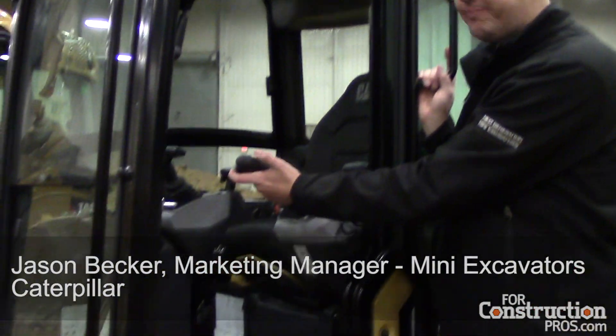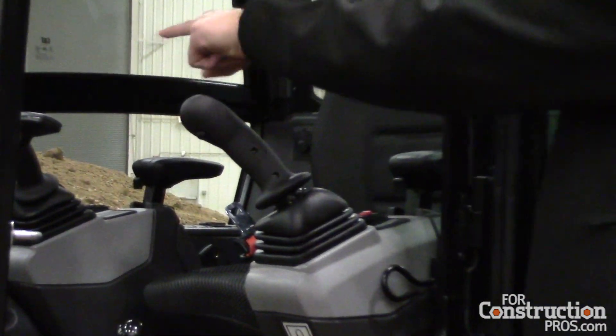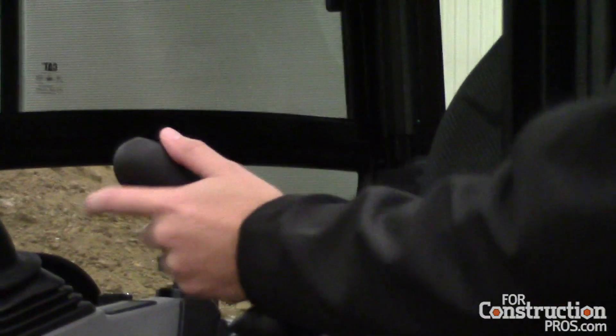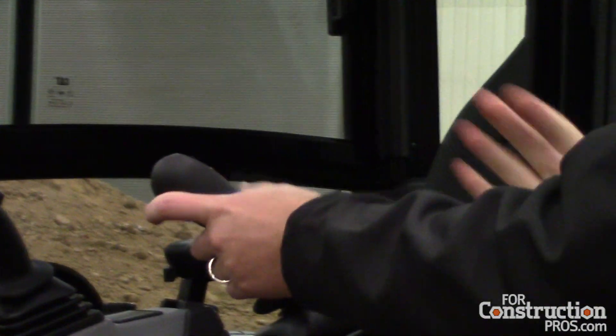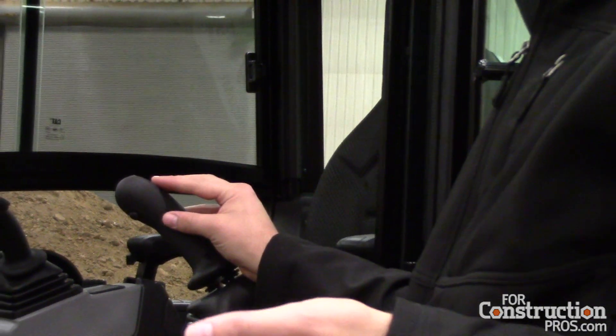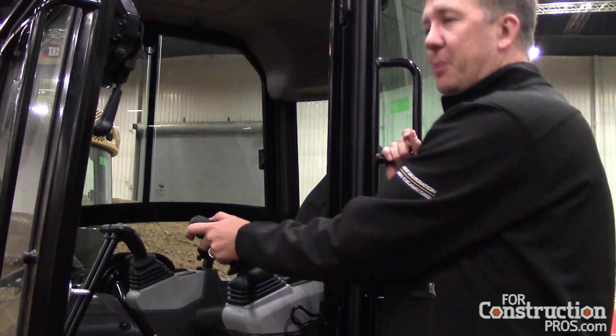No one's done stick steer before on a large scale in the world. You see this little yellow button here — all you gotta do is push that little yellow button and then say yes on that monitor that you want to go into stick steer. Now think about it, why do we do that? Why do we have that extra step? There's never been that before. When someone sees a yellow button, they want to push it, right? They're gonna push the yellow button.